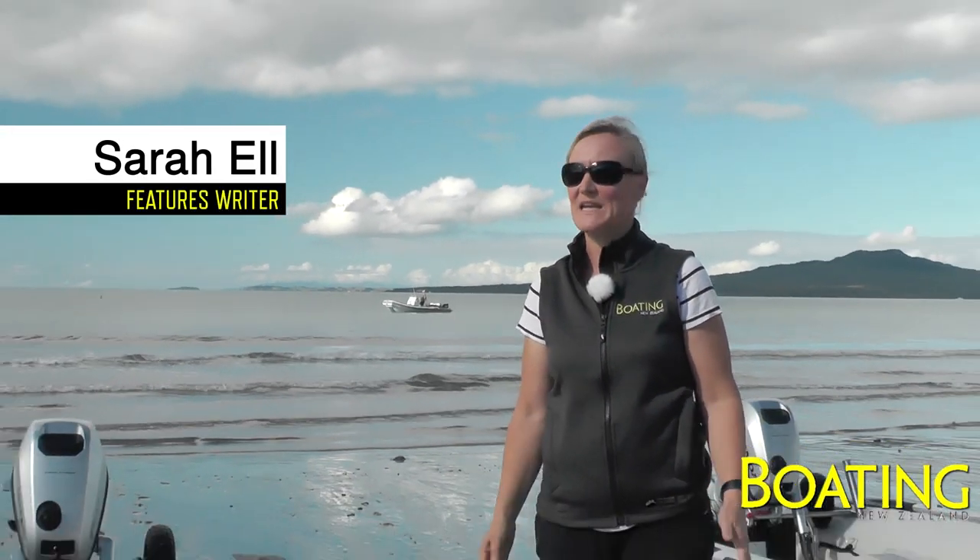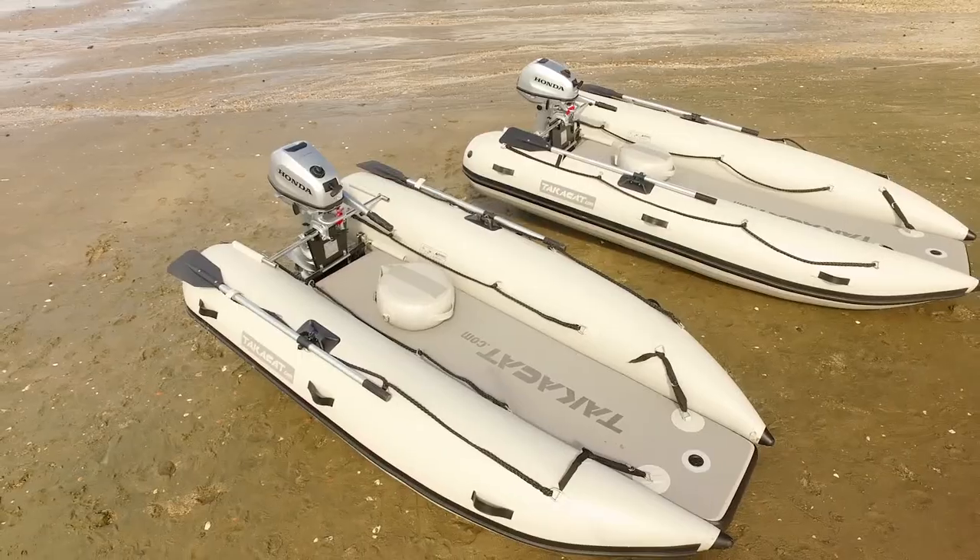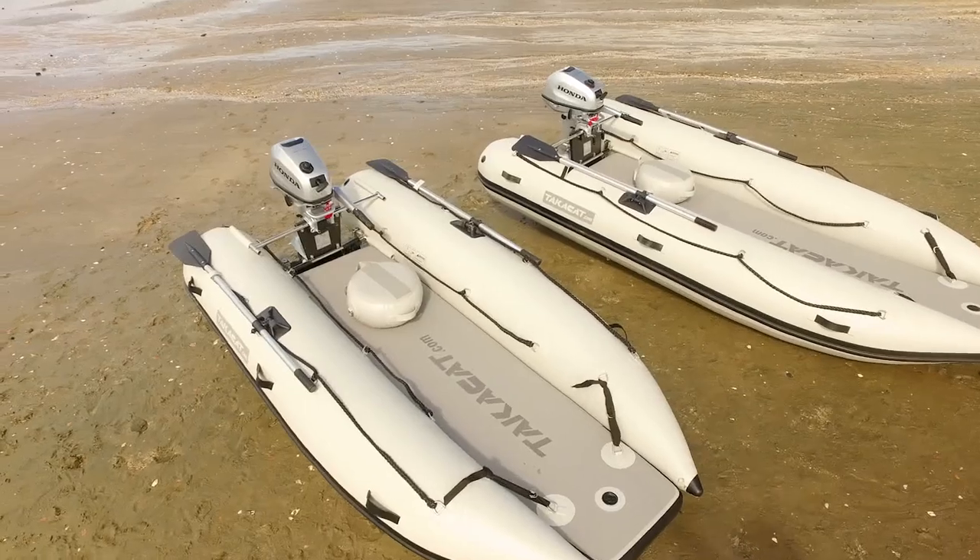Hi, I'm Sarah from Boating New Zealand and we're here today at Takapuna Beach to look at the Takakat. It's a beautiful day, maybe one of the last that we'll have. Let's get on with it.